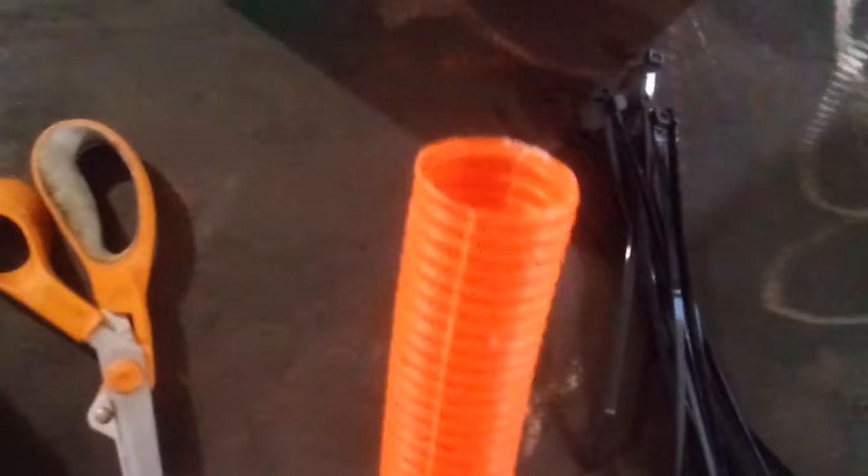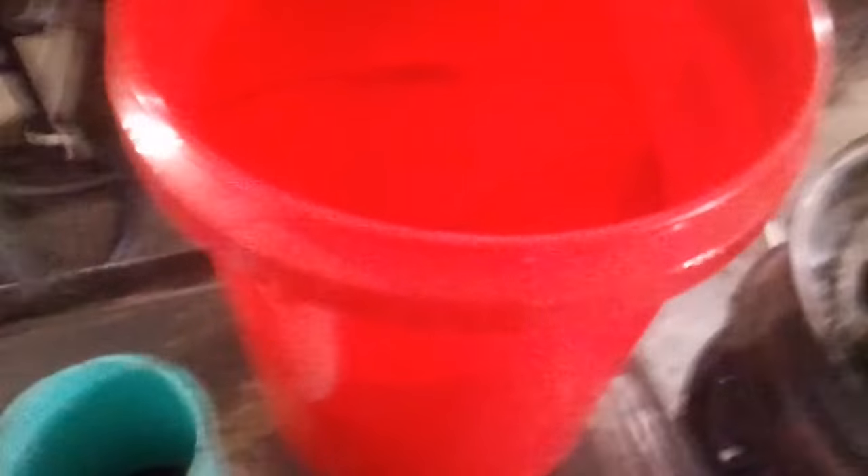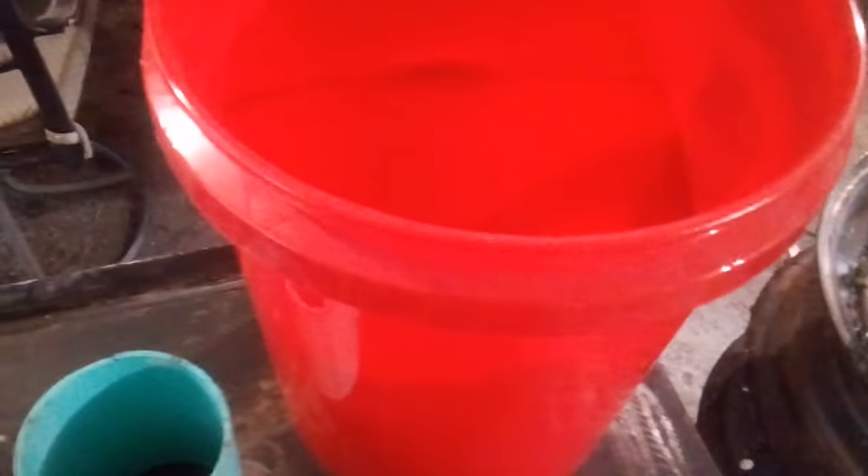A hole saw to cut the hole for this stuff right here, which is HTP — basically an electrical conduit with a really thin wall. We have a whole bunch of it that Jeff got for free. A pair of scissors, some zip ties, leftover sewer pipe, tape, and a big red bucket. I got the bucket red as a warning for hot — that's the reason why.